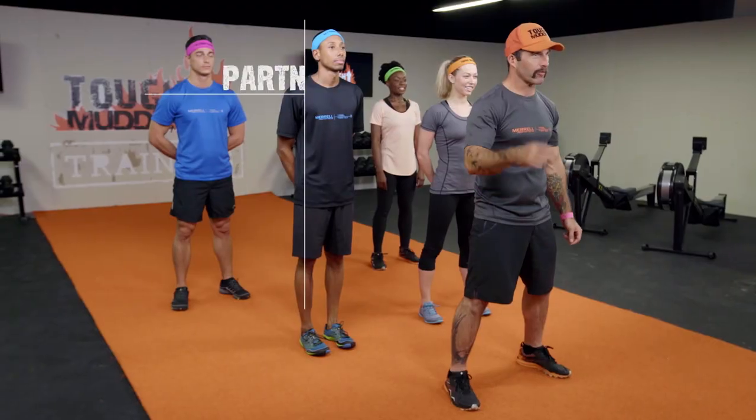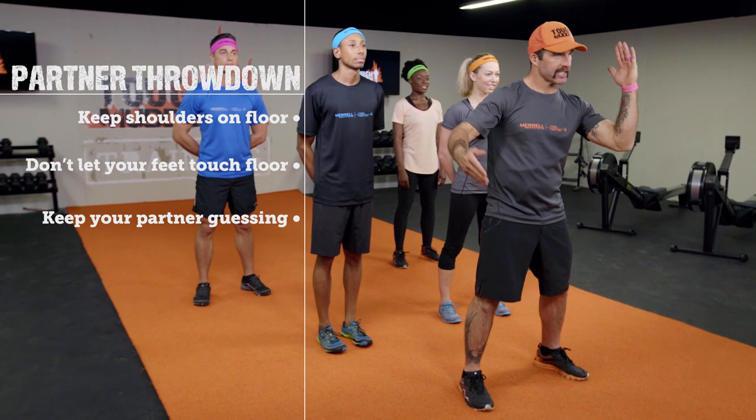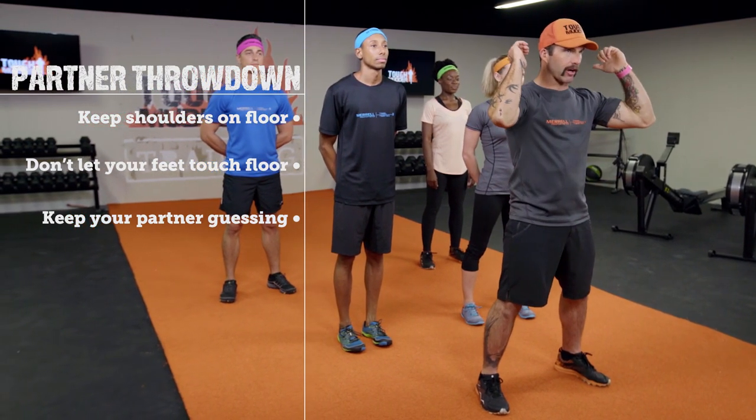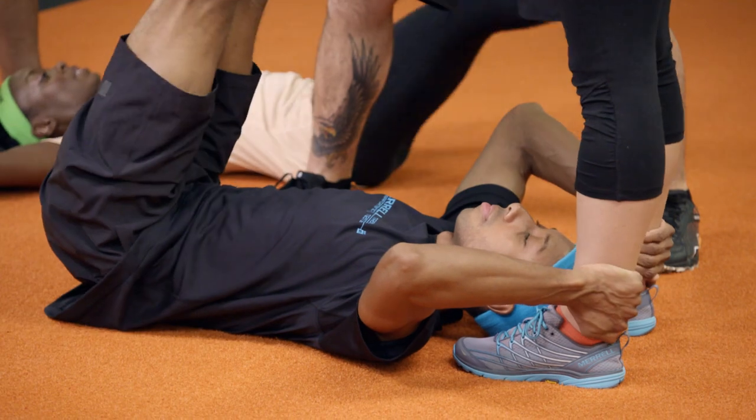Abs — we're going for a partner throwdown. What we're going to do is have one partner stand as the other one lies down at that partner's feet. Grabbing onto their ankles, they're going to bring their feet up to a 90 degree angle. Partner A that's standing is then going to throw their legs back down toward the floor, and the partner on the ground is going to try to keep their feet from touching the ground.